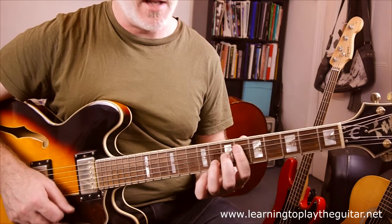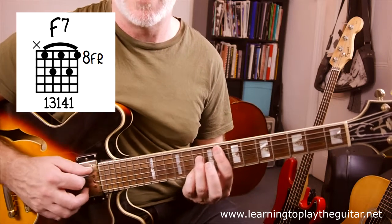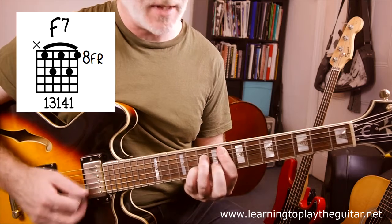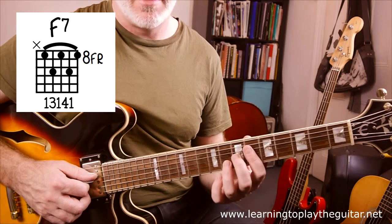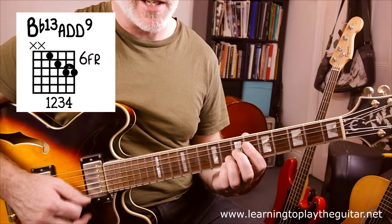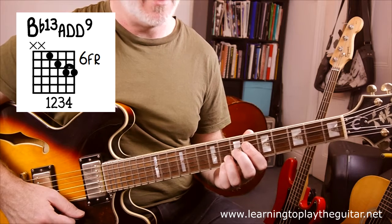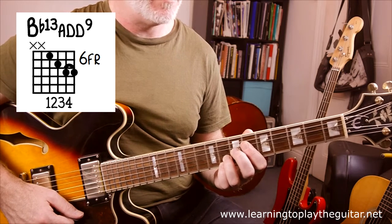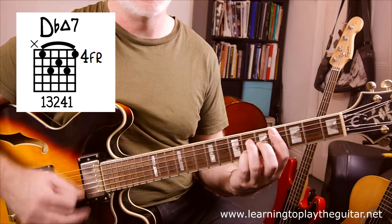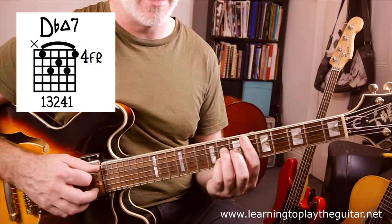One more time back to F7, filling in the basic progression. This is just a stock standard F7 barre chord. Following that we jump back to F13 again, but we now add the little finger on fret 8 at the bottom, which is the ninth scale degree — so we've got a 13/9 chord, that cool funky sound. Then in the sequence we jump to a Dbmaj7. In my demo I just use this shape, and I also use the same shape for the Ebmaj7 by sliding up two frets.